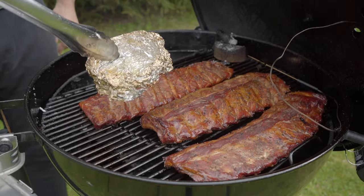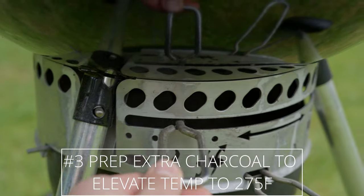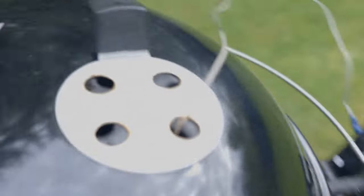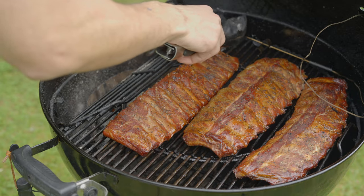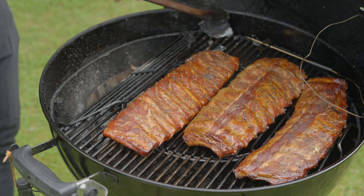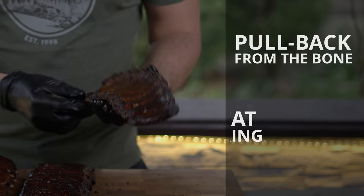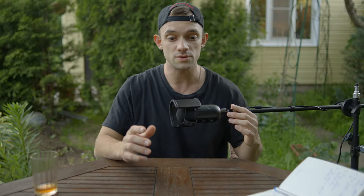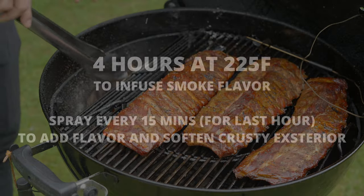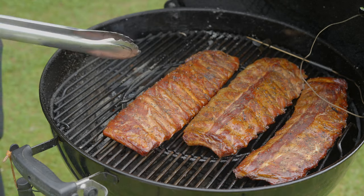Just before hitting the 4-hour mark, prepare some extra charcoal to swiftly elevate the temperature to 275 degrees. If not, the temperature increase will be slow even with all vents open. At the 4-hour mark, we boost the temperature primarily for two reasons. Firstly, to encourage meat pullback from the bone. Secondly, a higher temperature promotes superior fat rendering. Though we are still infusing smoke flavor, our primary focus shifts towards achieving pullback on the bones and efficient fat rendering.